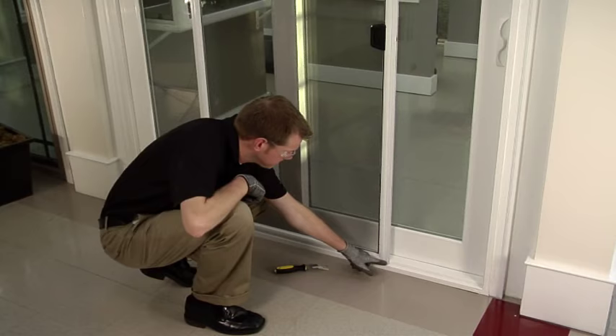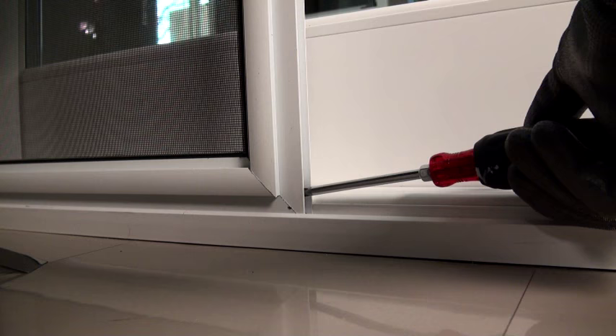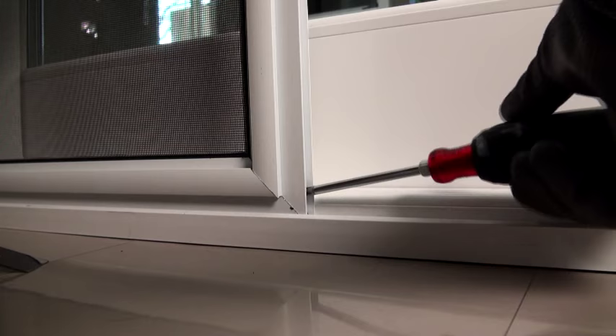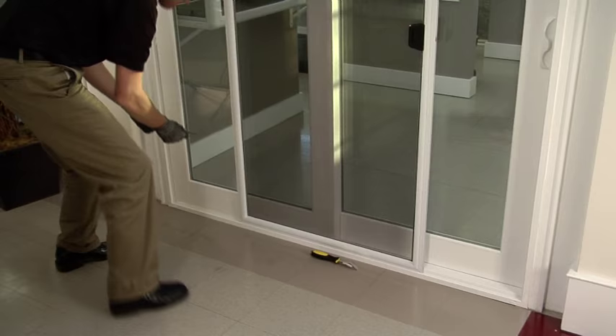To remove the door screen, you will need to take the screen off the rollers. Find the screws at the bottom of either side of the screen. Using a Phillips screwdriver, turn the screw clockwise to raise the screen up and turn it counter-clockwise to bring it down. The screen will start to drop. Continue until you see the head of the screw. Repeat this procedure on the other side. The wheel will now be in the upright position.